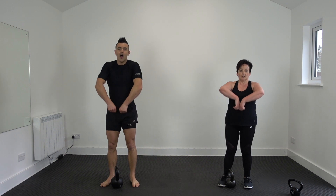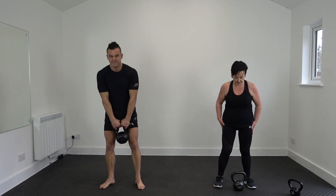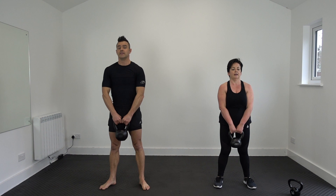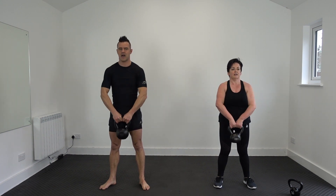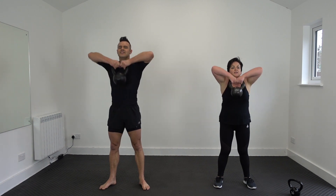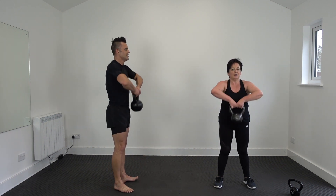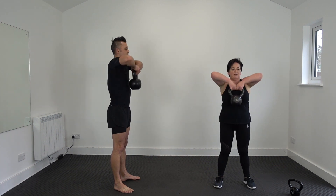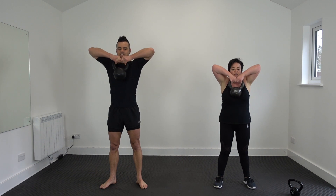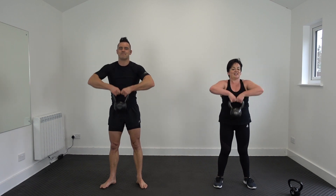Now, nice focus move — upright row, 20 reps. Two-hand grip, set position. Three, two, one, off we go. Breathing in, breathing out. This is going to work your biceps, your deltoids, definitely your traps. All the time guys, squeeze your butt, keep it engaged, hold your abs as well — so there's no collapsing at all. Stay as upright as you can and keep the kettlebell close to your body. It starts to burn — wrap up now. Twenty.